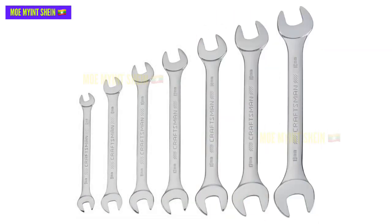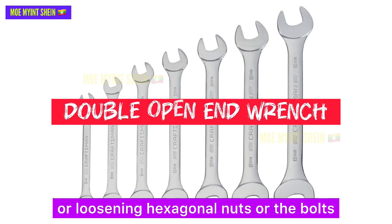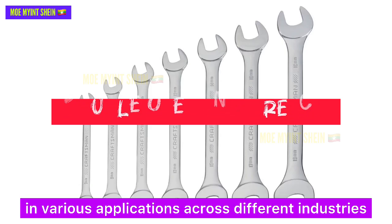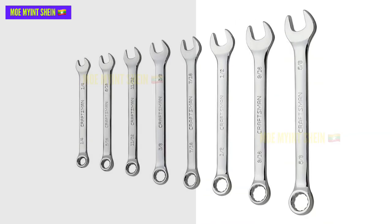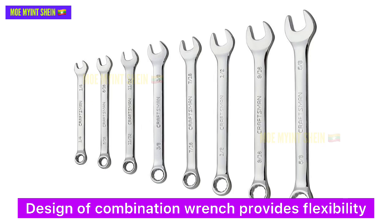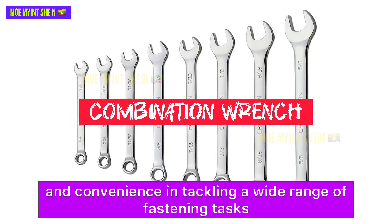Open-end wrenches are commonly used for tightening or loosening nuts on board in various applications across different industries. The design of a combination wrench provides flexibility and convenience in tackling a wide range of fastening tasks.